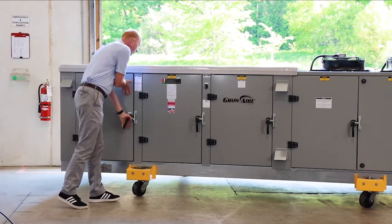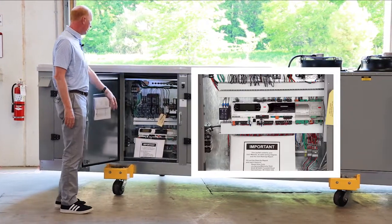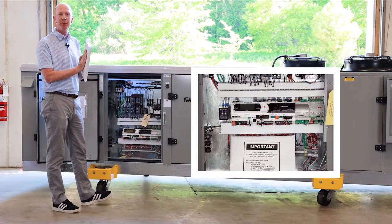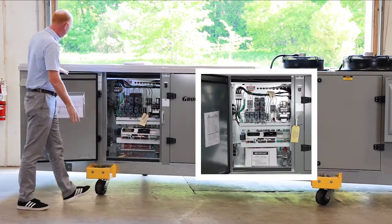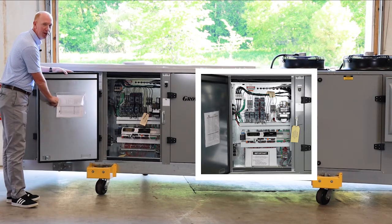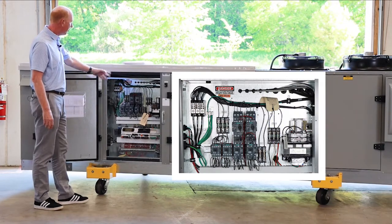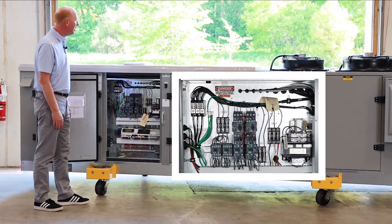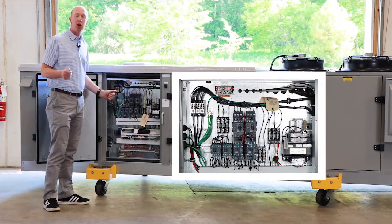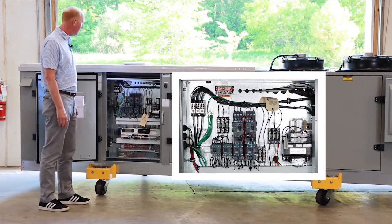Moving down to our next section, this is going to be our electrical panel. We've got our operating controller and also the important literature package that comes with every unit — this is going to have all the operating manuals for the owner. Additionally we've got our wiring diagrams tucked in an envelope right here in the door. You've got motor contactors, compressor contactors, your main power feed coming into the electrical panel, transformers, and any termination the owner or contractor is going to do for the room sensors is all done in this cabinet.